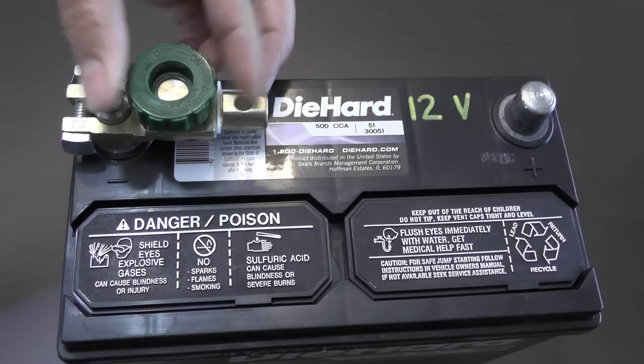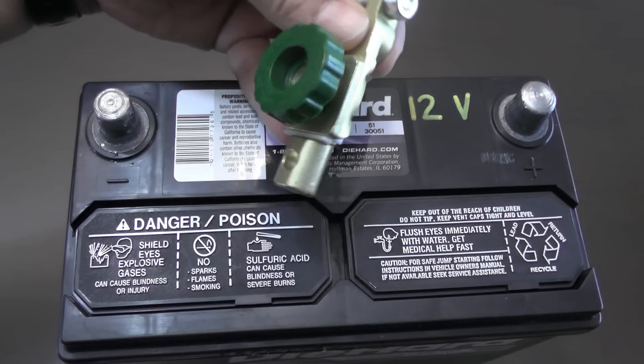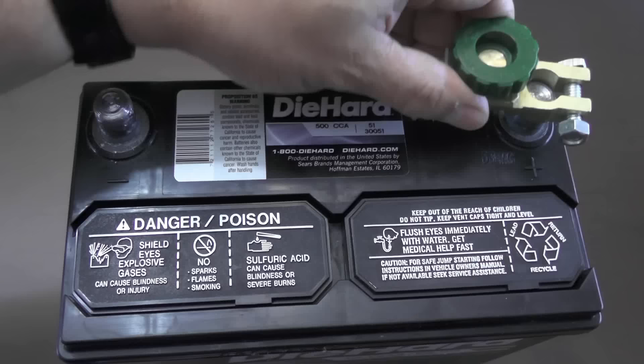As you can see here, the disconnect switch fits snug onto the negative terminal, but will not fit unless you distort the switch when attempting to install it onto the positive terminal.